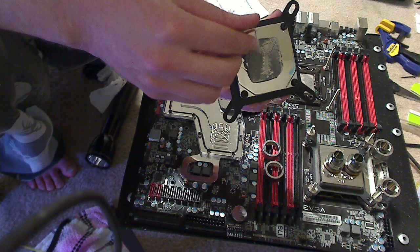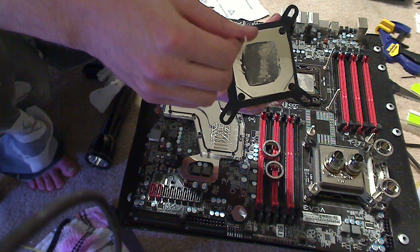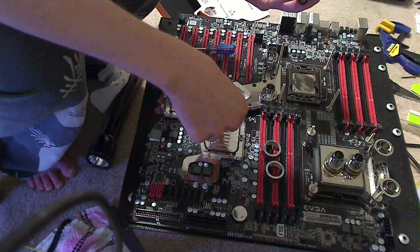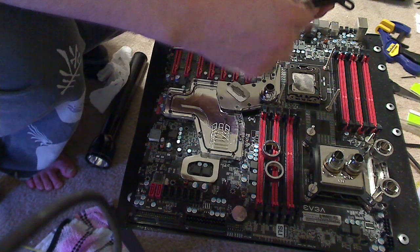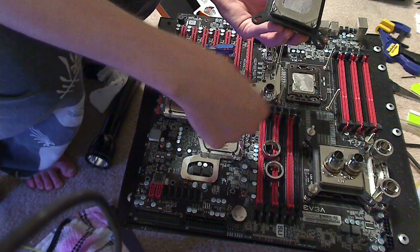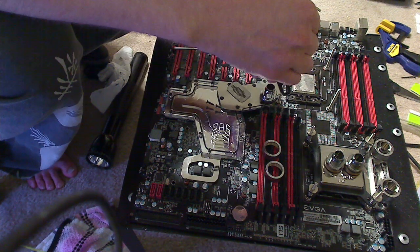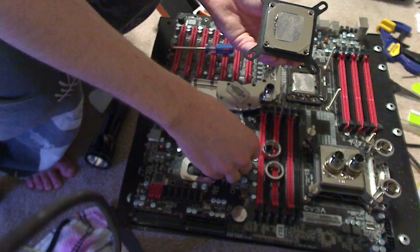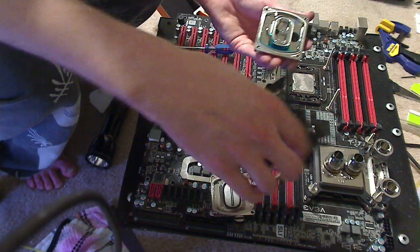Generally I can get these things clocked to around 4 to 4.2 GHz — I've even seen as high as 4.5 on air. When you get into water cooling, you start to be able to break that barrier. I have X5650s, some of the higher-end chips that allow higher clocks.